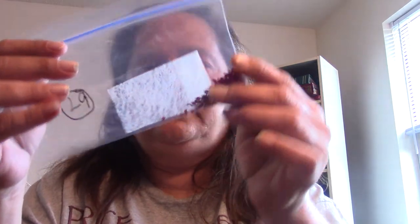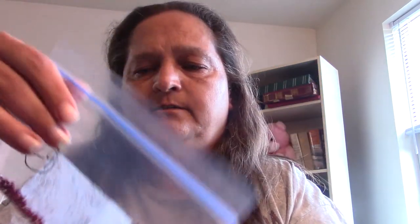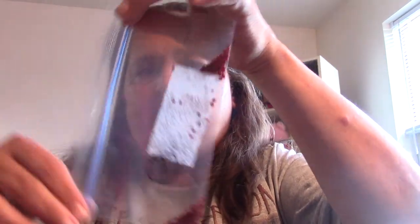If you put a piece of dryer sheet in there and shake it up, it actually will take most of that static out. So I just was putting one in each bag.